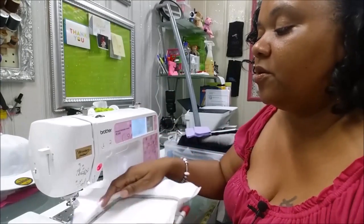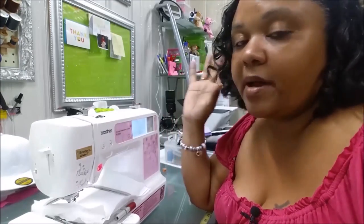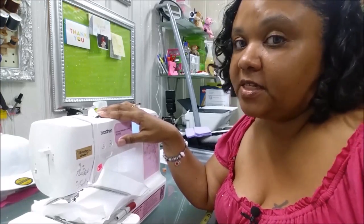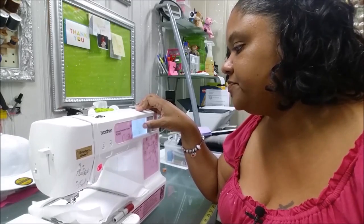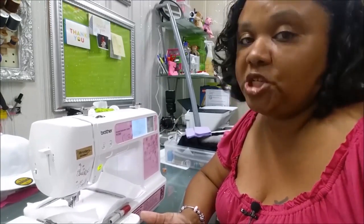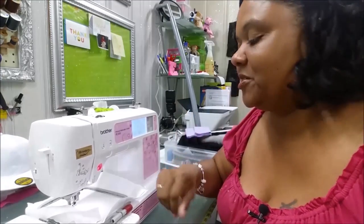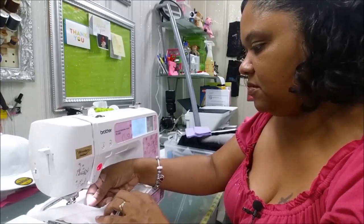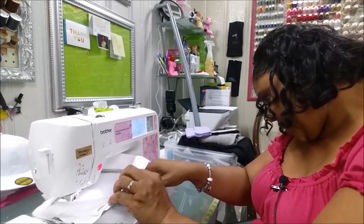Now let's show you what it looks like when the tension is off. I'm going to raise my tension — right now my perfect tension is set at three, so let's move it to five and see what happens. It may still stitch out, but I want to show you the difference. We'll move it over and stitch another column. With my tension on five, it's already giving me some issues — it's not wanting to come off the machine. I noticed it pulled some black bobbin thread up to the top.